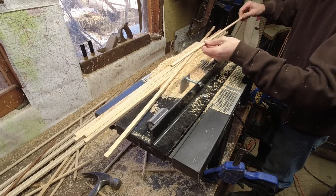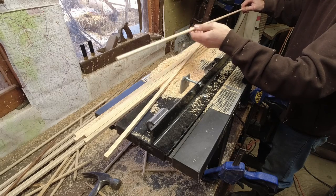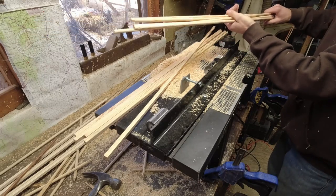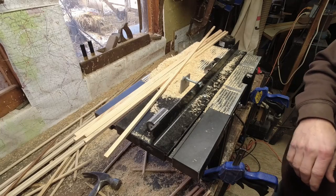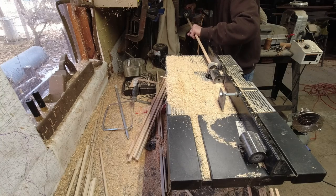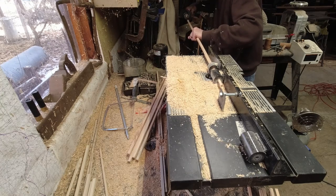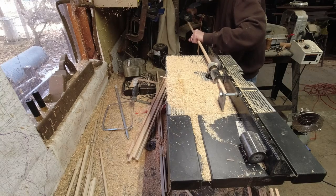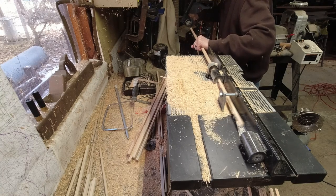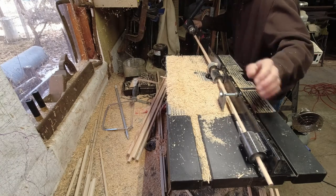I think the biggest part was just the wood. This is not perfect, and there's a lot of flaws, but I'm going to just run the rest of these. I've already done these ones and I'll show you from there once I get those done.